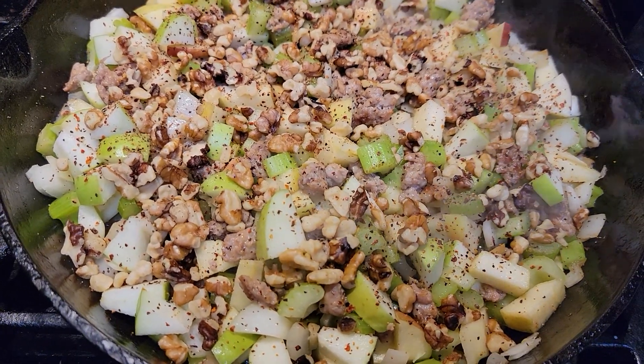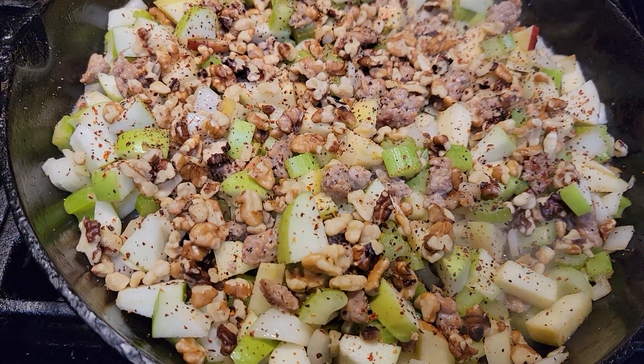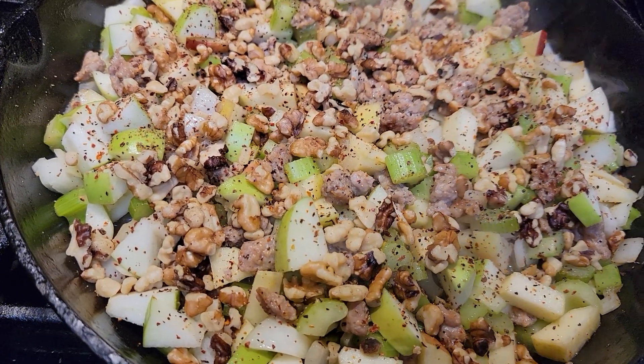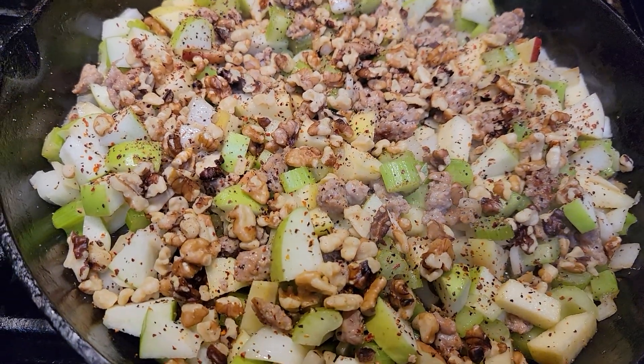So what makes this different? I add apples, Italian sausage, celery, onions, and walnuts to this.